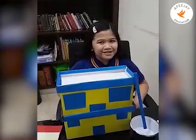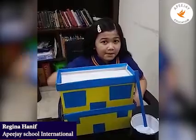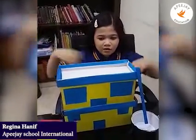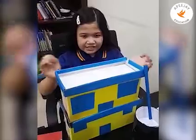Hello everyone, my name is Regina Hanif from 3A. Today I will be talking about rainwater harvesting.